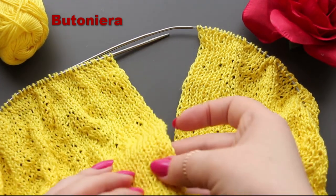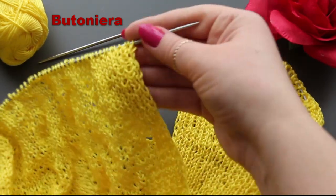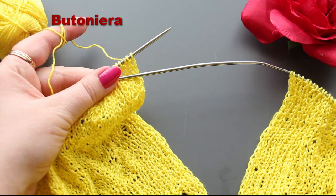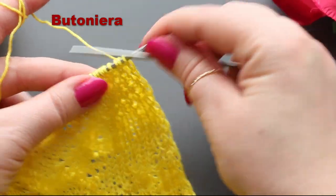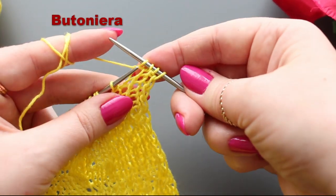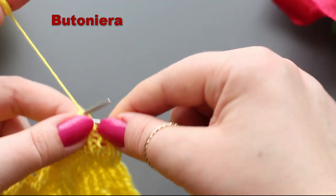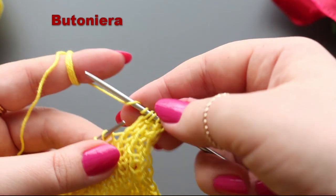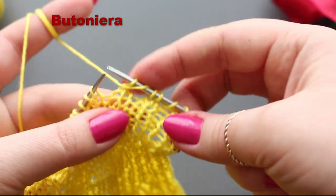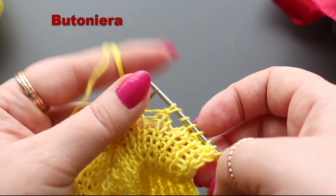We've reached the moment where we need to make another buttonhole. As I said, I make them every 7 cm. The first was at 2 cm, the second at 9 cm, and now it's the third buttonhole — 7 cm apart each time. Let me bring the camera closer so you can see better. Knit the first 4 stitches, then close 2 stitches together — so knit those 2 together — then 2 stitches twisted toward the front, twice, and close one on purl. So: first stitch knit, second closed on purl.